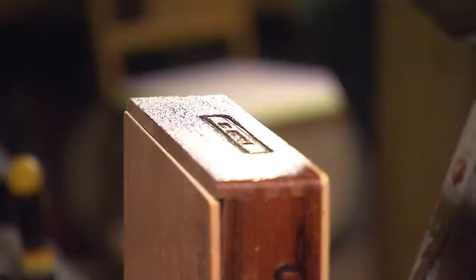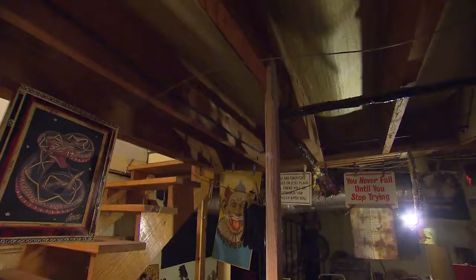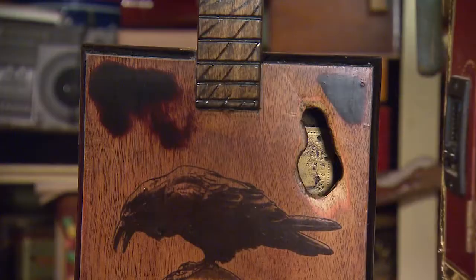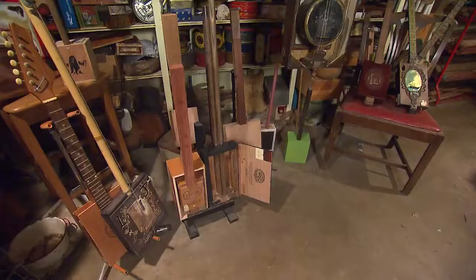John searches antique shops, thrift stores, and estate sales to find the pieces that will become part of his cigar box instruments. 'For the most part, it's all reclaimed and recycled stuff, anywhere from old dresser tops and tables to table legs to scrap fence posts. One of the pieces that I'm most proud of, I hand-carved the neck out of tobacco sticks from Robinson County from a 200-year-old tobacco farm. I do remember where every single piece that I collaged together as an instrument came from. Each and every Lucky Box guitar has its own story.'